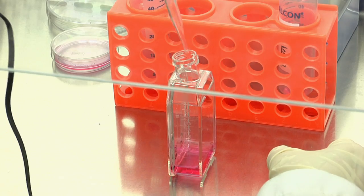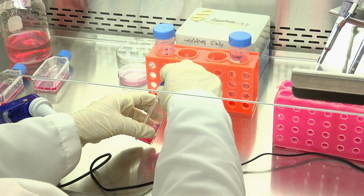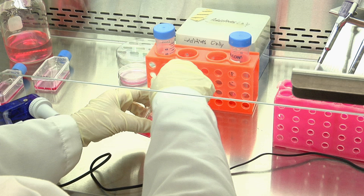Remove the pipette and immediately place the cap back on. Tighten the cap. The new cap should have a membrane that permits the exchange of gas, thus it can be tightly closed.